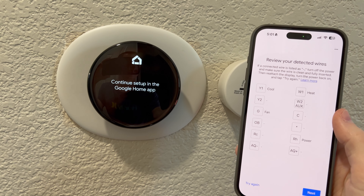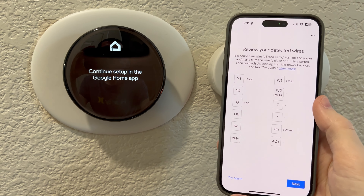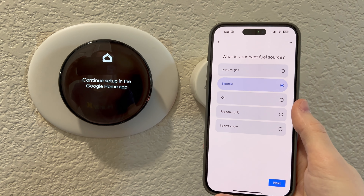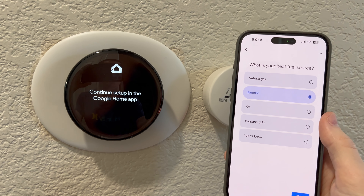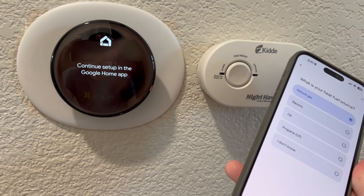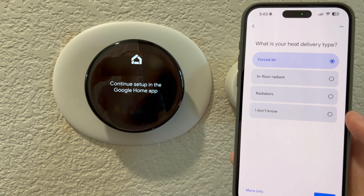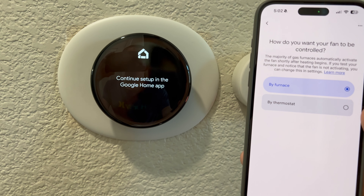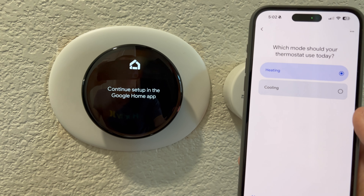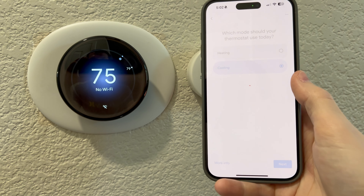I hope it's not going to be a lengthy process. So review your detected wires — one, two, three, four — I'll go ahead and confirm because that is correct. I took a picture before. What is your heat fuel source? The heat is actually natural gas. What is your heat delivery type? Forced air, correct. How do you want your fan to be controlled? By thermostat. Which mode should your thermostat use today? Cooling, because we are in California.